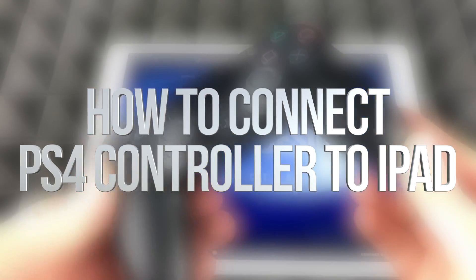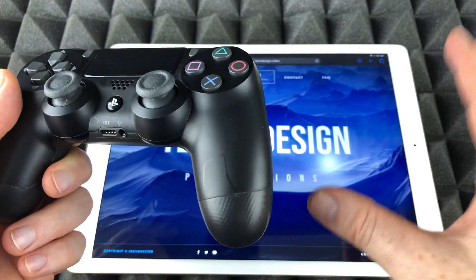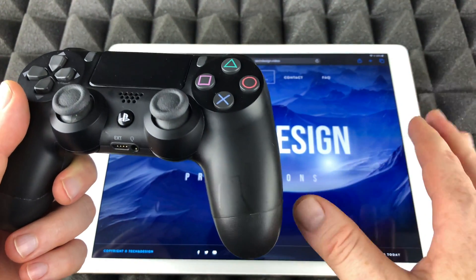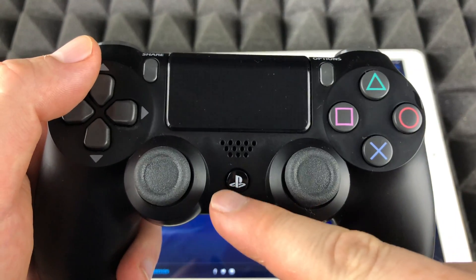Hey guys, on today's video we're gonna be pairing your PS4 controller to your iPad — so that means any iPad that's compatible with iOS 13. We're gonna get started.